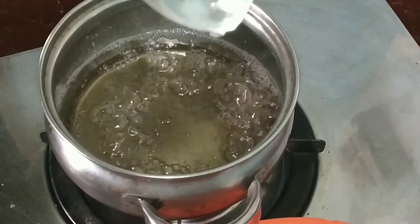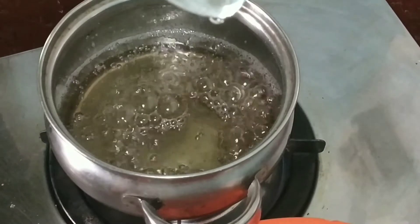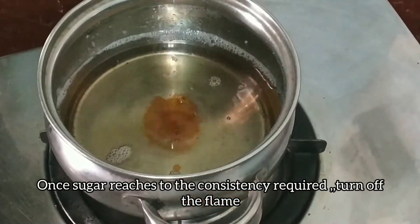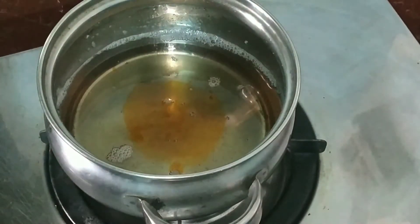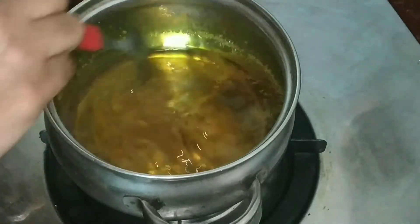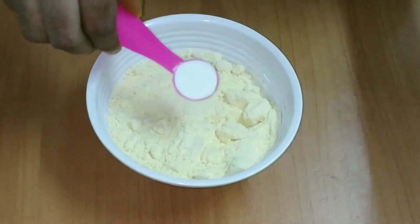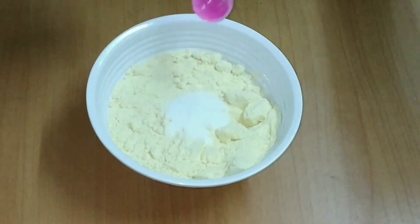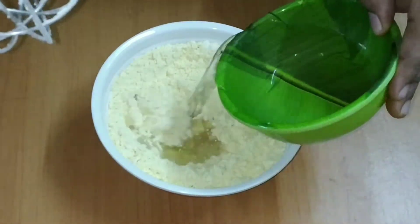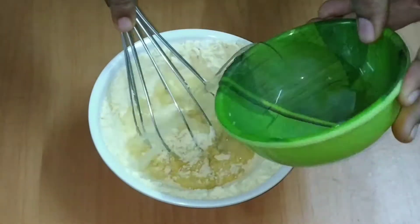The toast is mixed with honey. We need to mix it in the water. 1 teaspoon of water, 1 teaspoon of soda. We need to mix it in the water. I am going to add a cup of water and add a measurement.